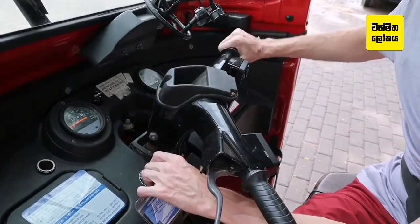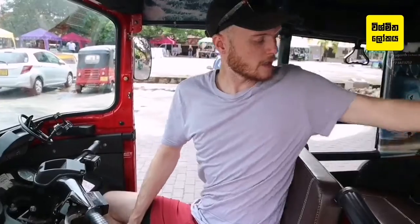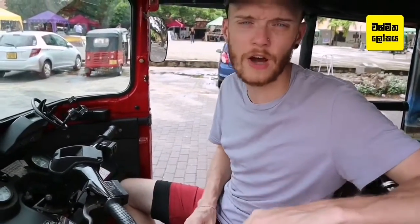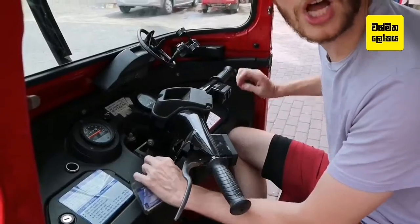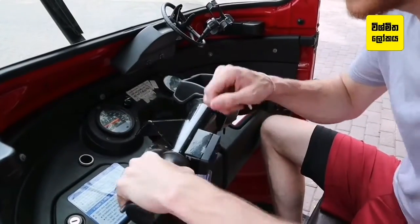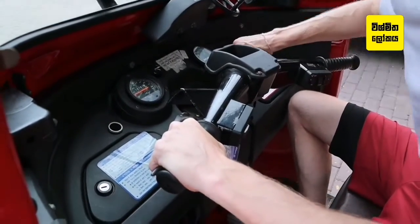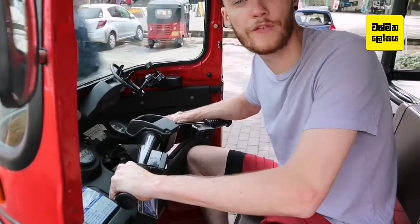So you want to start your tuk-tuk but it's not starting because it's not in neutral. Say for instance you come here, you look at the key — no start, no start. That's because we're in second gear. To find neutral, pull the clutch in and wiggle it until the green light shows on the dash. Wiggle your left hand with the clutch in until you find neutral.